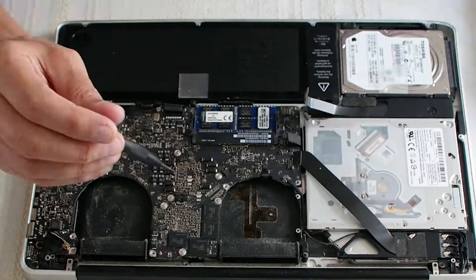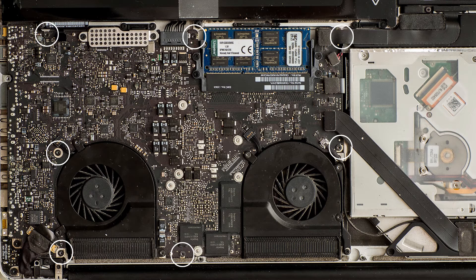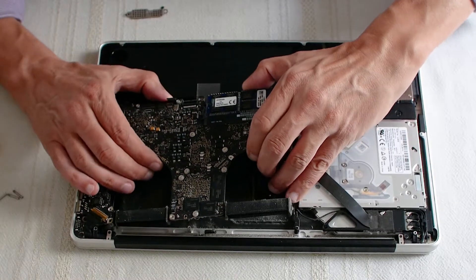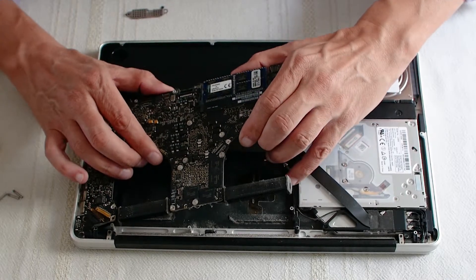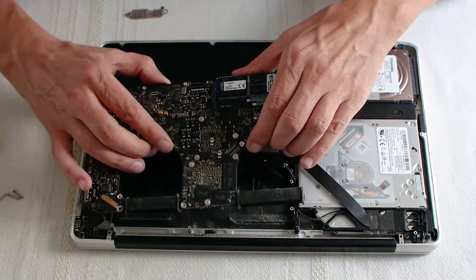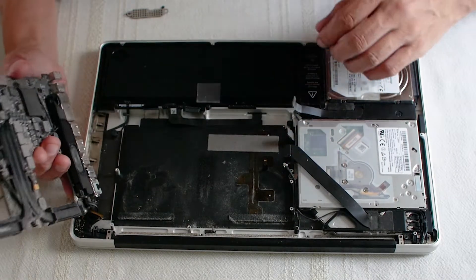Now remove the seven torque screws holding the logic board — they are size T6, located here. Lift up the logic board as shown. There is a microphone connector hidden underneath which needs to be disconnected, but this normally comes off by just lifting the board. Now unplug the DC power connector in the corner.